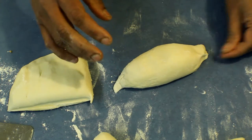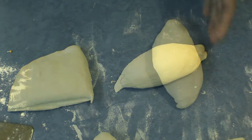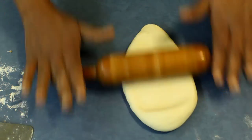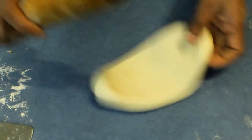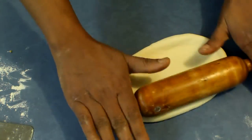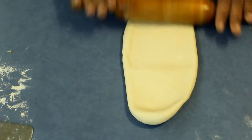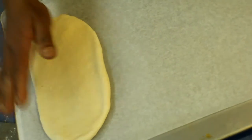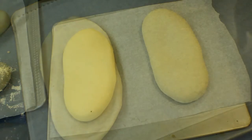Leave the pieces on the bench for about five to ten minutes. After that, take one piece out, press it down, and roll it to an oval shape. Then put it on a baking sheet and leave it to prove again for about 30 to 40 minutes.